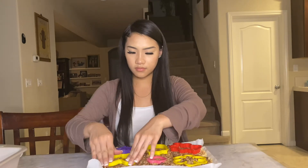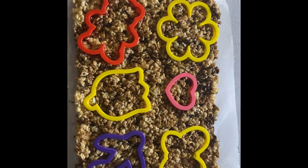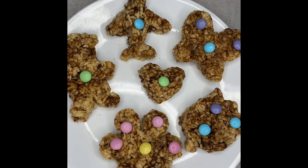We're going to take them out of the pan and put them on the table, then press down all of the cookie cutters since they weren't all the way in. Here's a little TikTok moment — and boom, we have rice krispies! Look how cute they are. I went ahead and decorated them with some M&Ms that I had.